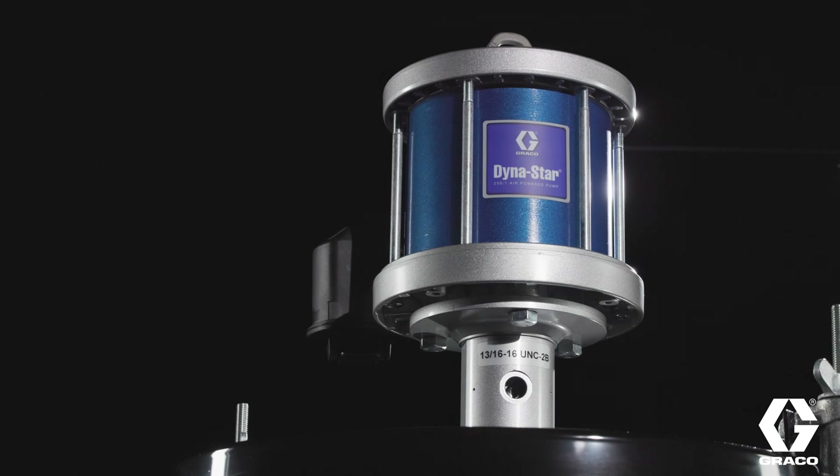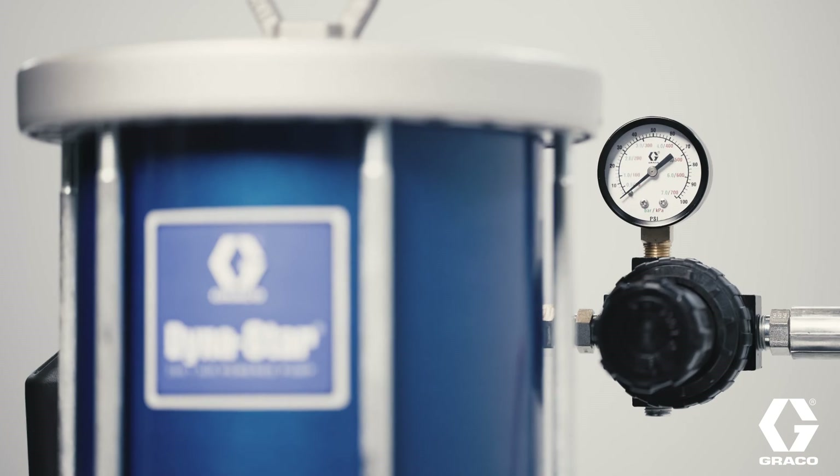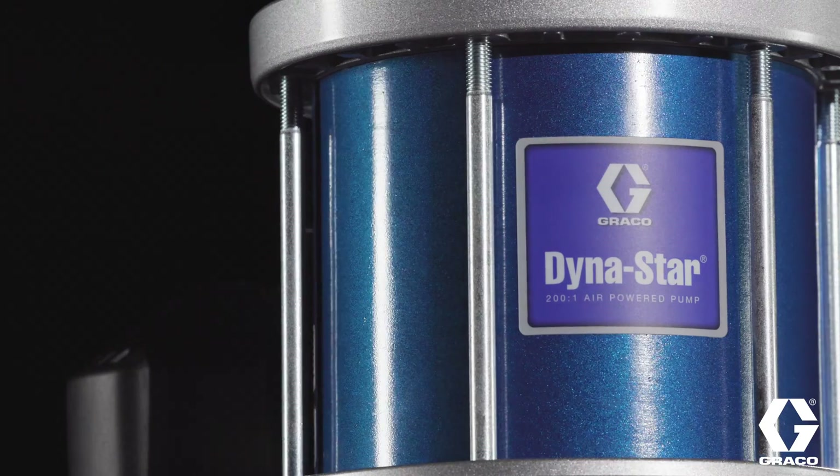Capable of a maximum operating pressure of 20,000 PSI, the Dynastar 200-to-1 pump consistently delivers 1.5 liters per minute at 10,000 PSI back pressure.